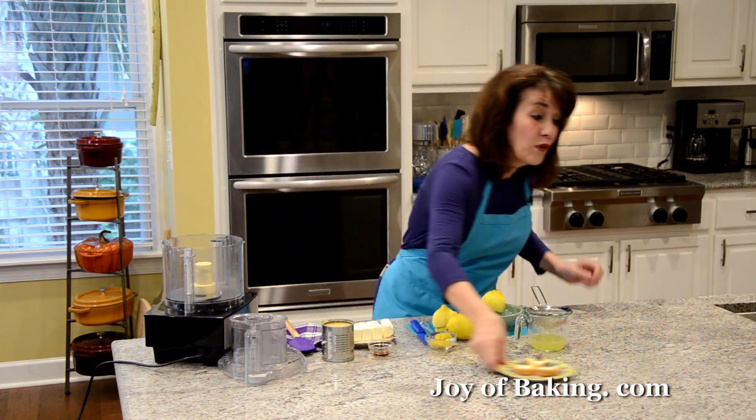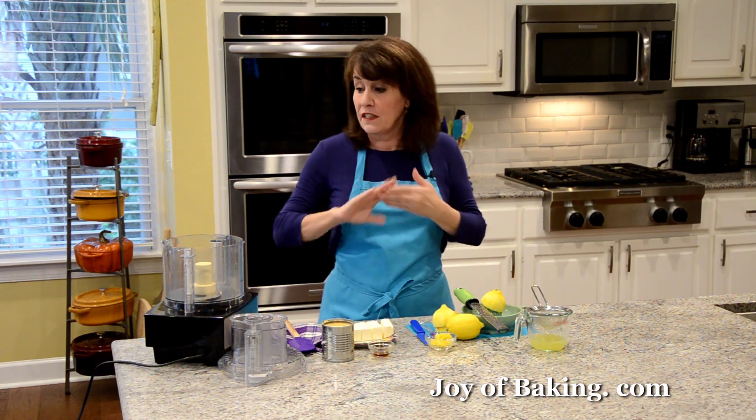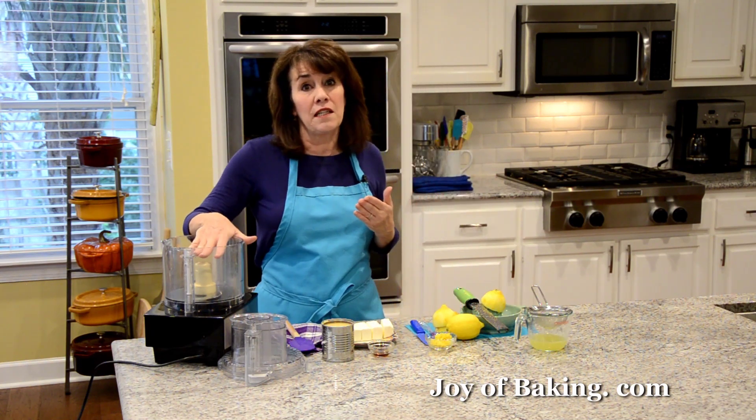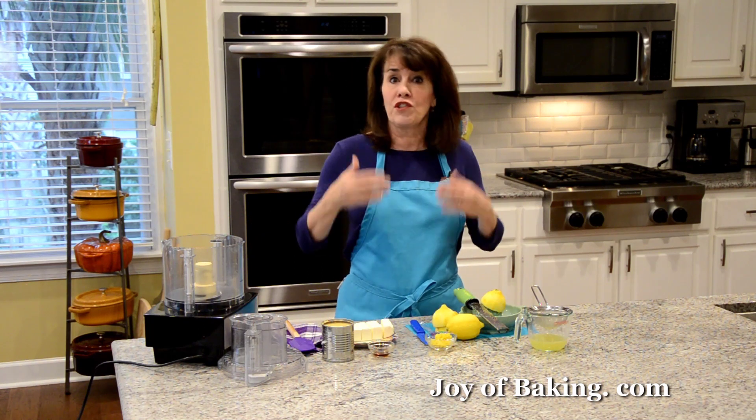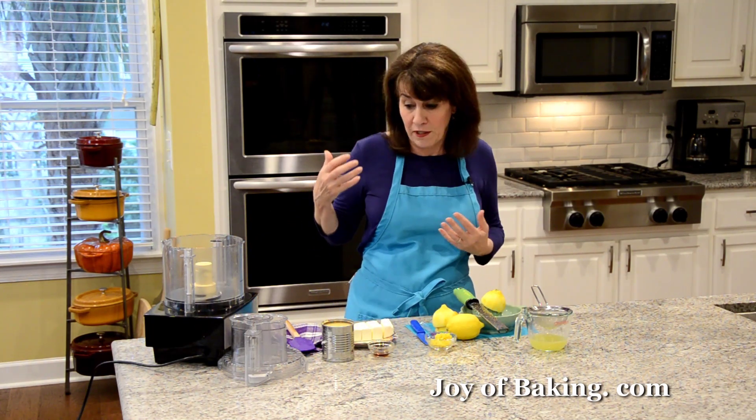The first thing we're going to do is make our no-bake cheesecake filling. I'm going to make it in my food processor. If you have a stand mixer, you can use that with your paddle attachment, or you could even use a hand mixer for this.